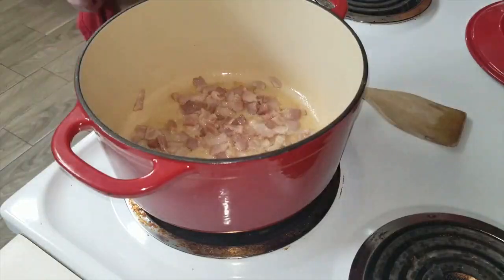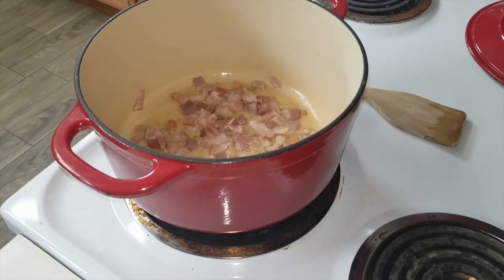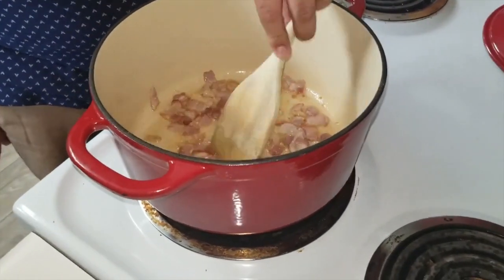Use wooden utensils because they're firm. Don't use floppy plastic utensils, they'll do you no good. I absolutely love bacon. If I could put bacon in everything that I make, it would be great, because bacon is amazing.